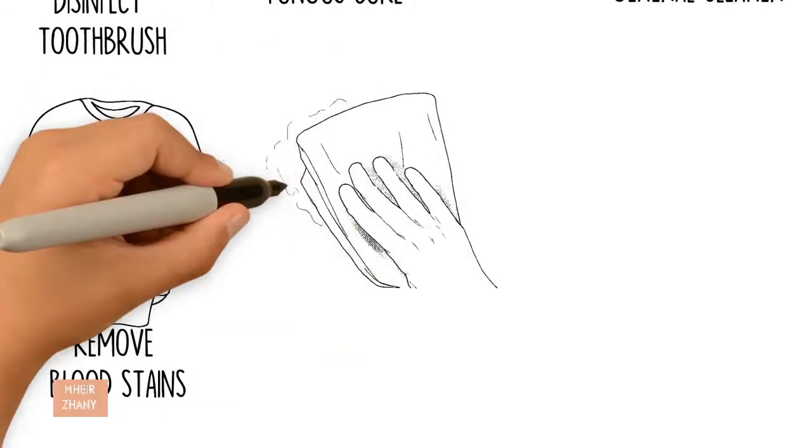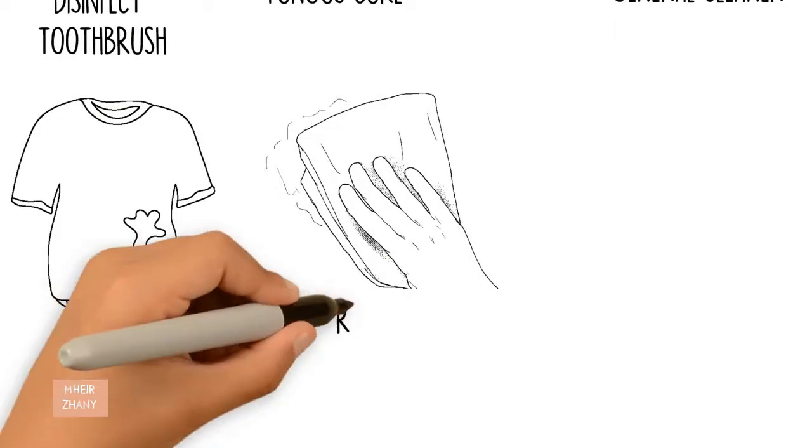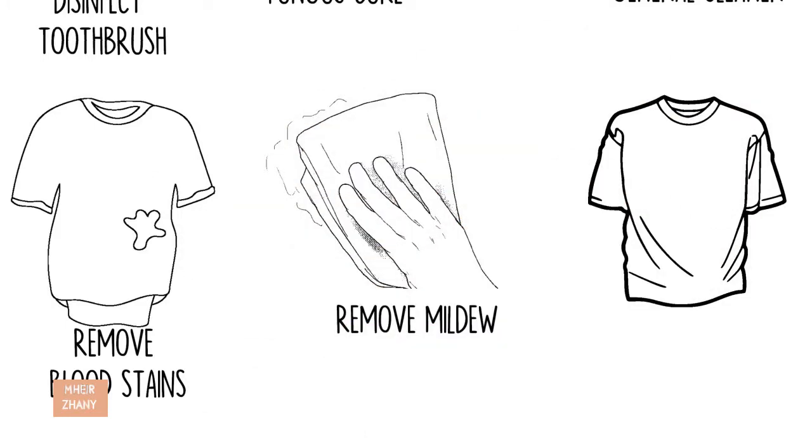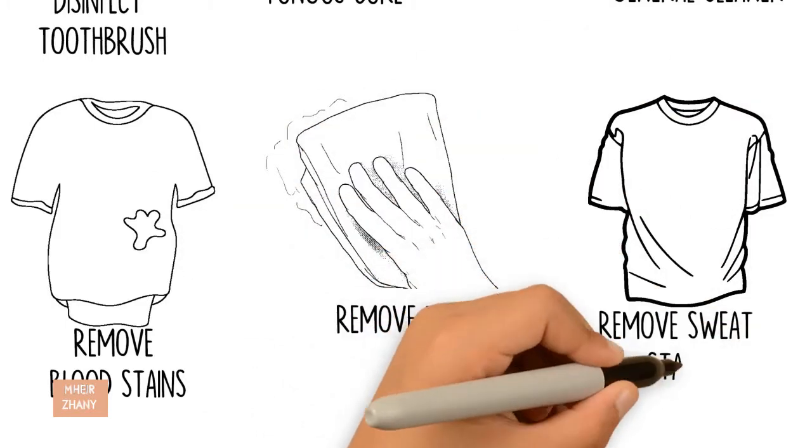Remove mildew: Spray or pour directly on mildew and wipe clean. Remove sweat stains: Place a mixture of 1 part dish washing liquid and 2 parts hydrogen peroxide on the affected area for 1 hour.